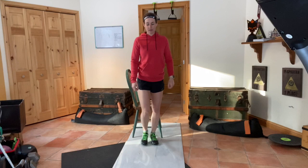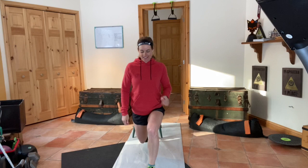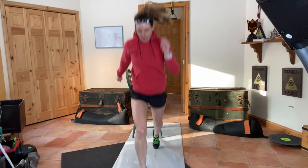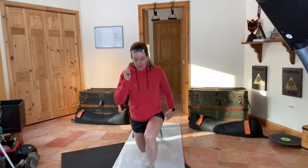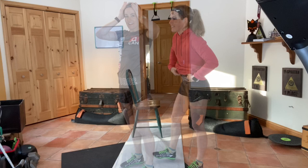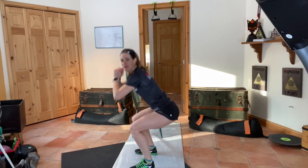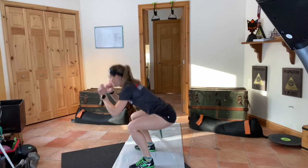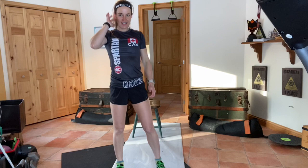Jump lunges — make sure that your knee stays in line with your nose, no wobbling. Last exercise is jump squats: make sure you get that bum down to 90 degrees and no wobbling knees. Make sure you guys jump as high as you can — you want to be firing quickly in between these jumps.